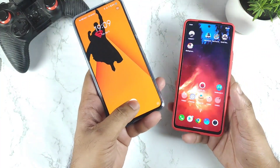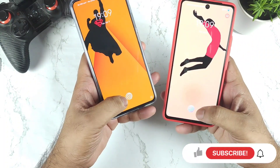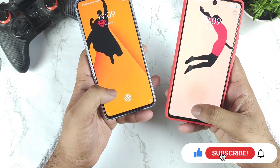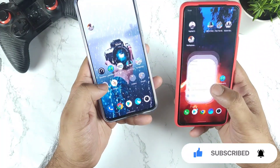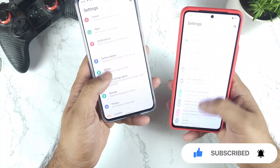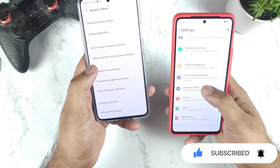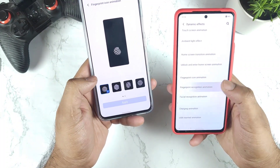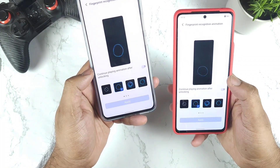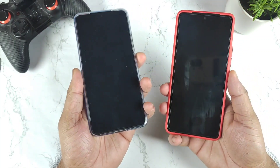I'm going to demonstrate this by comparing both phones side by side. I'm trying to use the same fingerprint animation on both. You can go to Settings, find it under Customization in Dynamic Effects, and there you can see the fingerprint recognition animation. I'm selecting exactly the same animation on both phones.